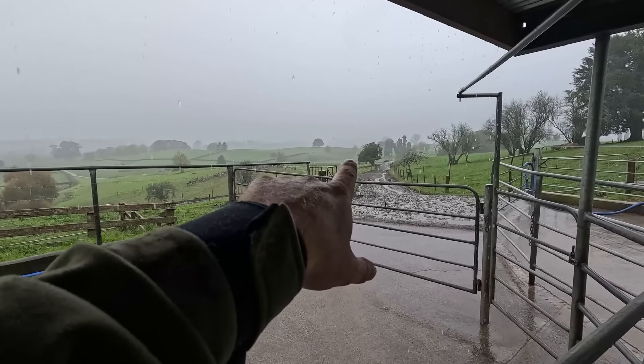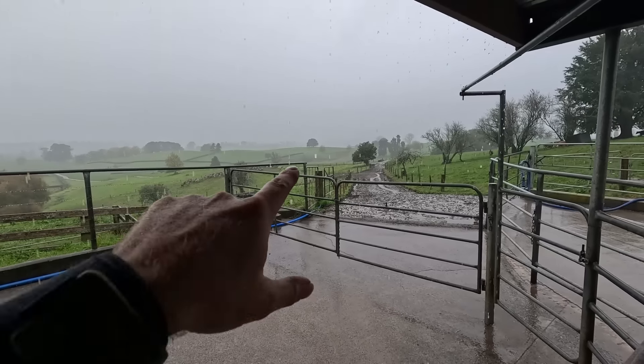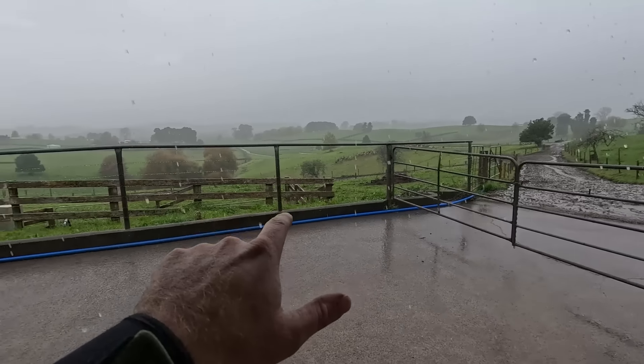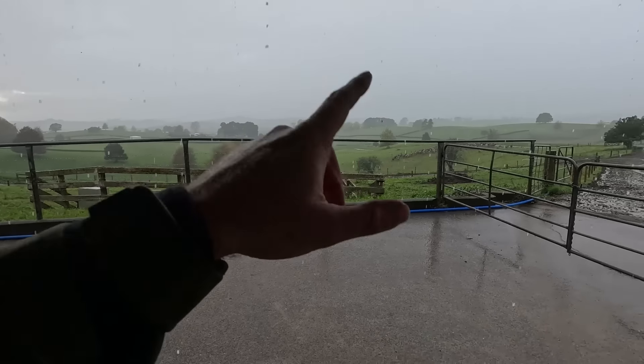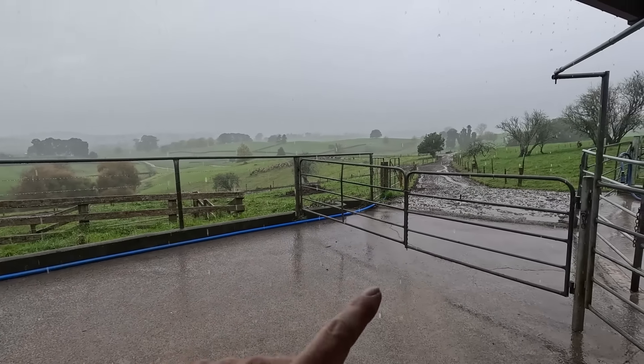Dad's herd is straight through there — those are the dry ones, they've been dry about a week now. He's going to pull them out and bring them back, put them into this calf paddock. There's not a lot of grass in there because the cull cows have been in there, but we're going to find another paddock for them.